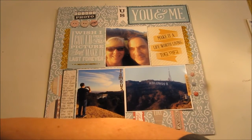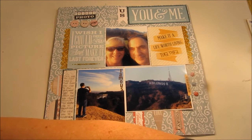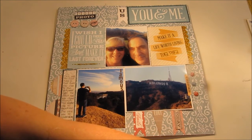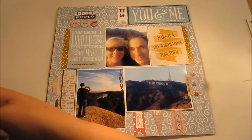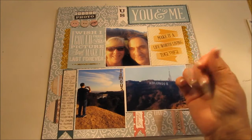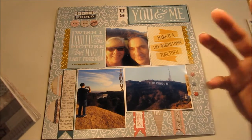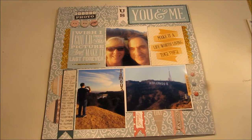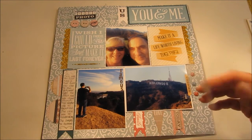I just wanted to do a real short video on three pages that I did when I went scrapbooking last Friday. I do these layout shares because I'm hopefully inspiring you, because I know when I watch YouTube videos of people doing process videos or scrapbook pages, I get inspired — so hopefully that works for you guys as well.